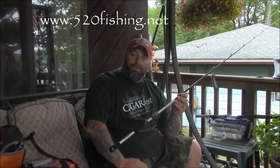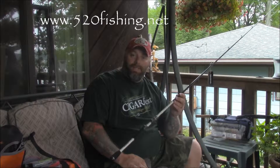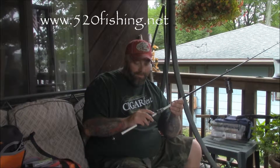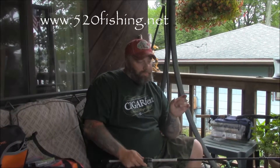Stay tuned — there'll be another video shortly about the Tatula reel and we'll talk about the T-wing system and its ability to cast further. From what I understand, the T-wing technology opens up so that when you're casting, your line isn't stripping back and forth through one little guide — it opens up a T-bar where your line comes off straight. We'll cover spooling your reel and things like that. Catch you next time here at 520 Fishing — y'all have a good day and lots of buckets!